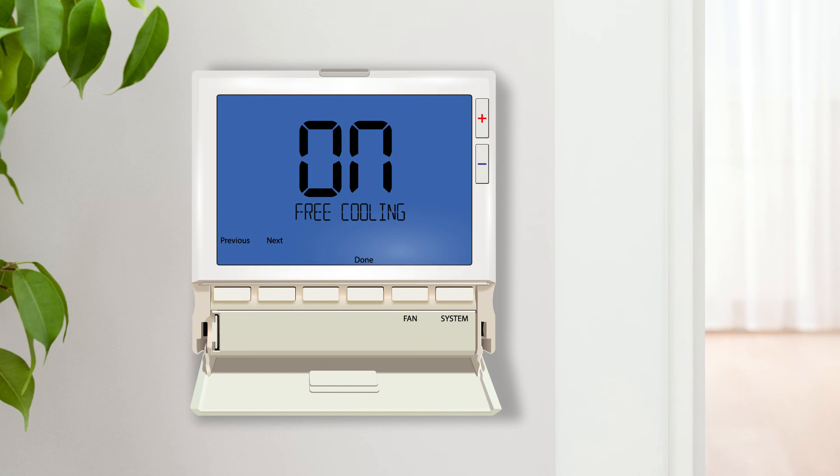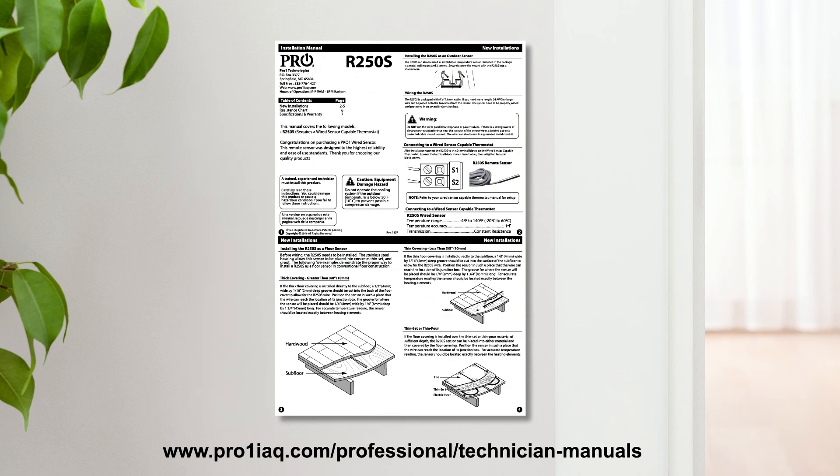Next we will demonstrate how to configure the thermostat to utilize the floor sensor, commonly used in radiant heat systems. For these settings you must have an R250S installed on the floor slab; please reference the installation manual for details. Radiant heat systems are a great way to efficiently add comfort to a building by heating up surfaces and allowing the heat to radiate slowly into the space rather than blowing heated air. However, these systems can be harder than traditional forced air at keeping a consistent room temperature because there is always a lag between the floor temperature and the air temperature.